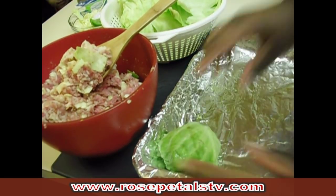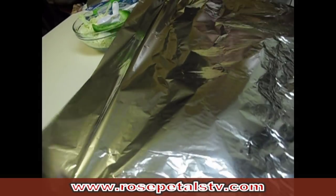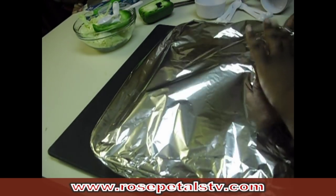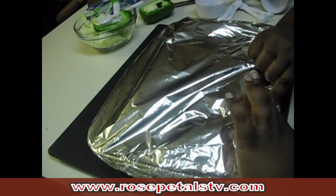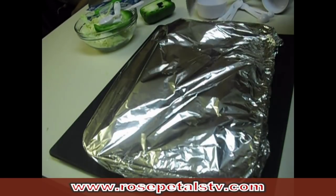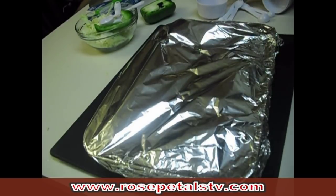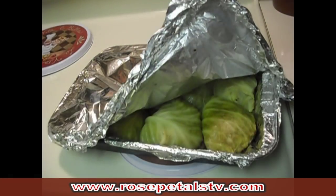Traditionally people like to have a red sauce on their cabbage rolls. If that sounds good to you, get some tomato sauce, minced garlic, and onion powder, mix it up, and pour a little on top — that's the basic recipe for that. Once all your rolls are done, cover them, set your oven to 350°F, and bake them for about 40 to 45 minutes. Go ahead and punch a couple of holes on top before putting them in the oven.